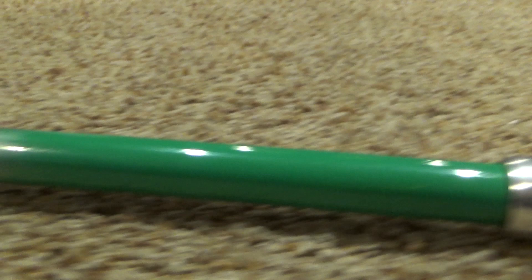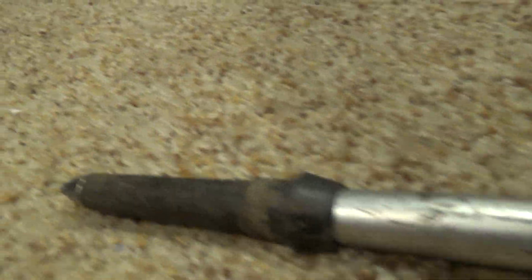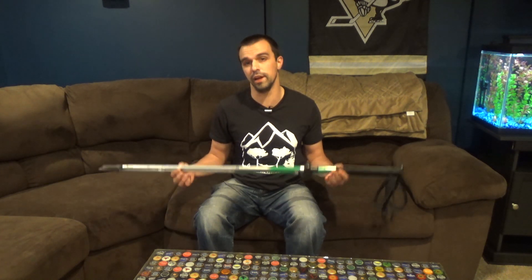Hey everybody, welcome to Outdoor Adventures. I'm Jason, thanks for joining me. A couple months ago, Knock Outdoors, which is a fairly new company, reached out to me and asked if I wanted to review some trekking poles. A lot of vendors that contact me want me to review garbage, but every once in a while I get a product that piques my interest and I'd find useful to the channel. So I said sure, let me check them out and give you a review. That's what we're going to do today.